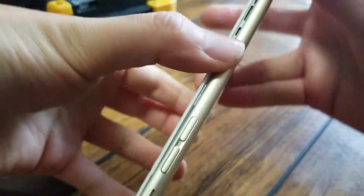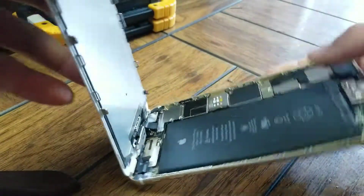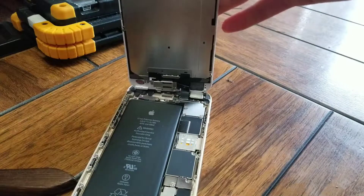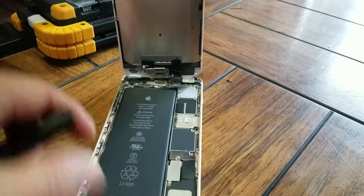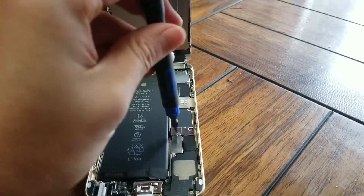Once you get that up, open the screen to 90 degrees and keep it open. Make sure to hold it because if you drop it, you can damage the cables. Once you have it open, first disconnect the battery — there's the connector right here. Take the two screws out of this.